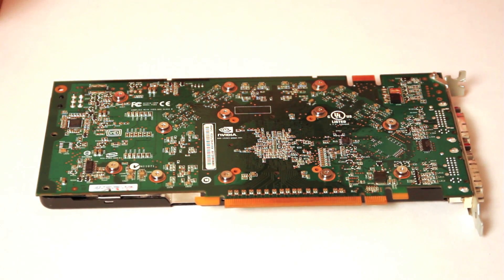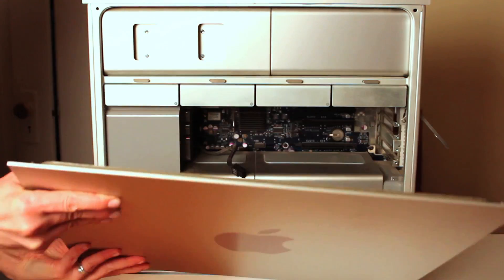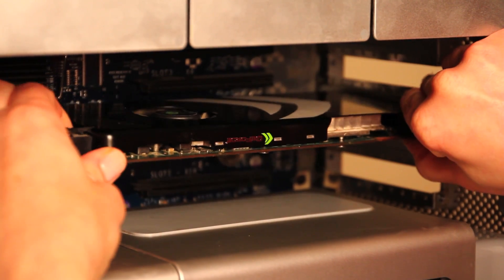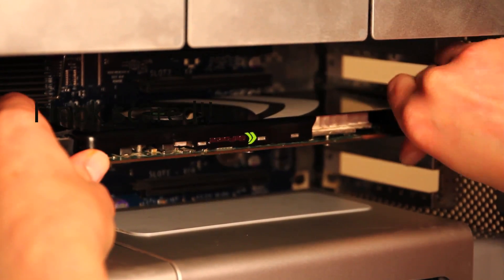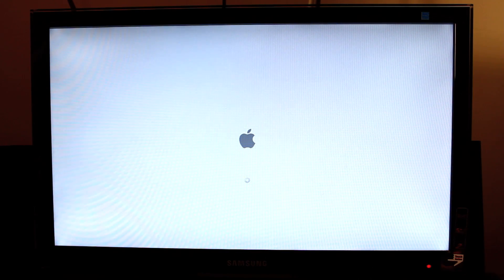All the screws are back in, so now it's the moment of truth. I'm going to open up my tower and pop it back in. Now we're just going to turn the computer back on and hope for the best. I had squiggly lines through my screen when I tried to restart it last time.